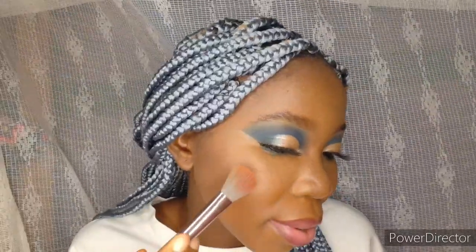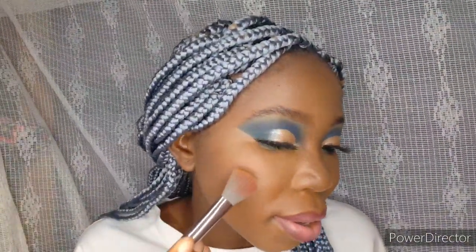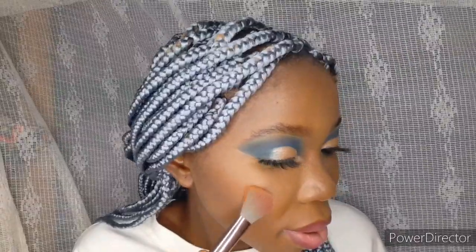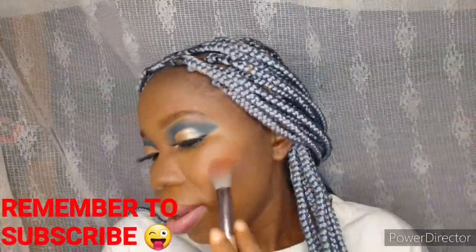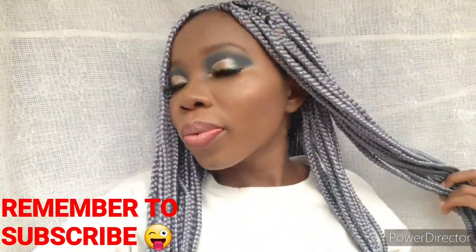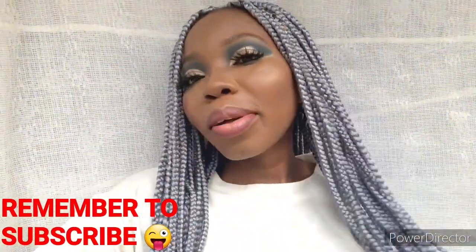I couldn't help myself — I'm going in with a blush, an orange blush this time. Are you guys seeing the orange blush on my face? Very beautiful! I blend it out, and I wanted you guys to see the makeup in natural light so I went outside. This is the final look. I hope you learned something from today's video. If this is not the way you use your brushes, please share — I'm always open to learning. On to the next video, bye guys!